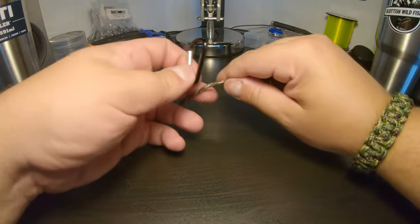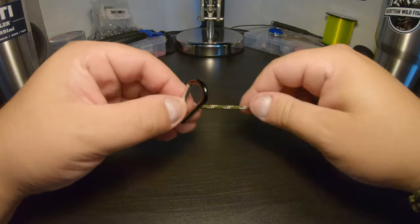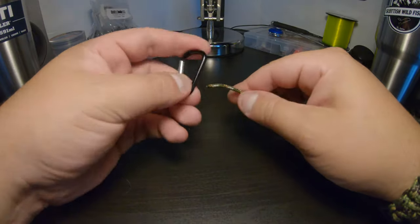So I've tied this here on a bit of paracord to a carabiner, just to make it a bit easier for you guys to see. I'm going to use a bit of paracord for this one — it makes it easier for you guys to see and obviously easier for me to show you on the camera.